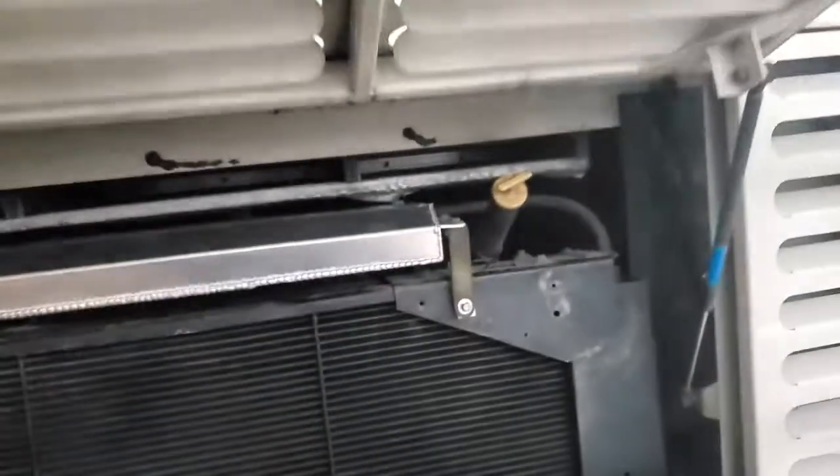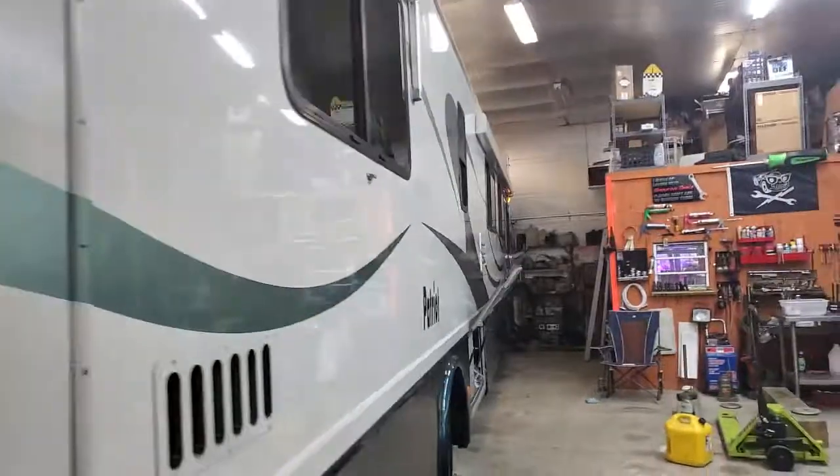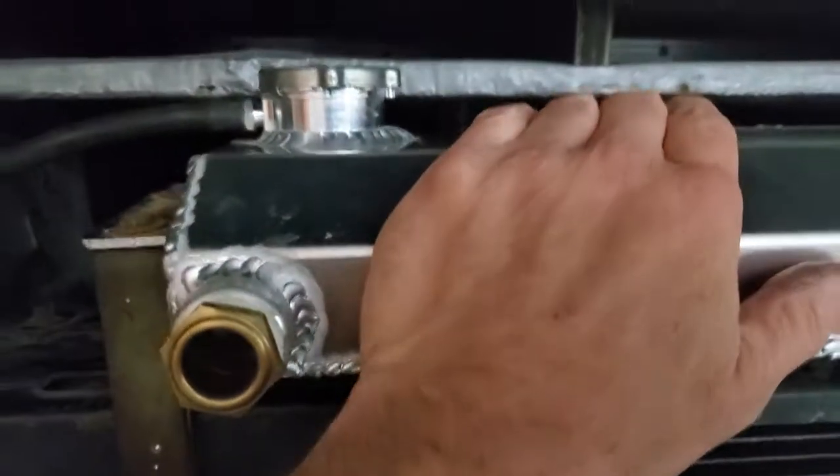Alright, so this is all metal. This is a diesel pusher — Beaver 1999 Patriot Monticello, 40-foot diesel pusher. Remember the plastic was back here. There's the sight glass — it's full — and it's still hot because I ran it and it got to 185 degrees.